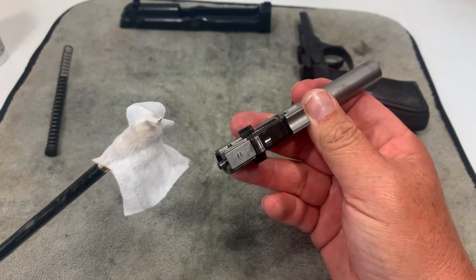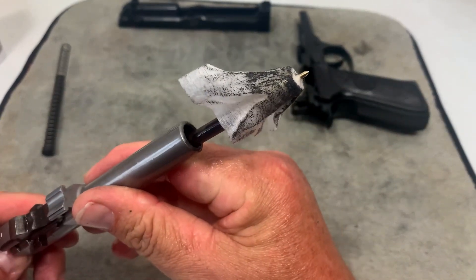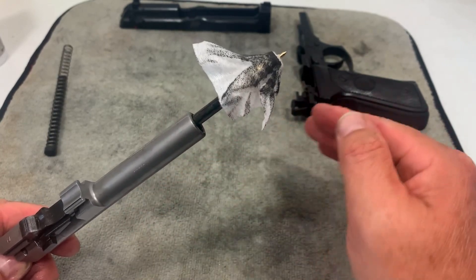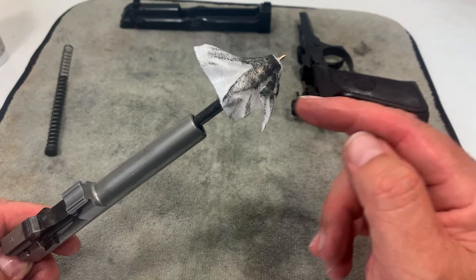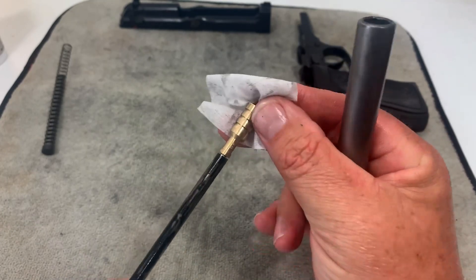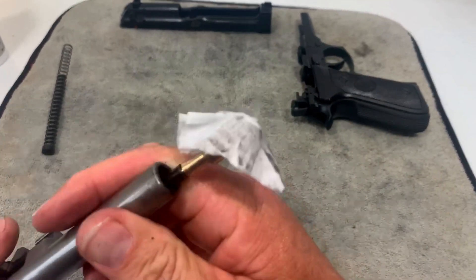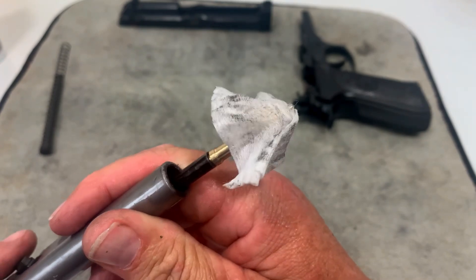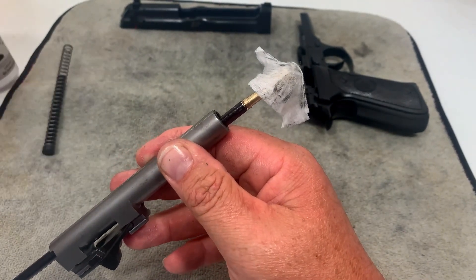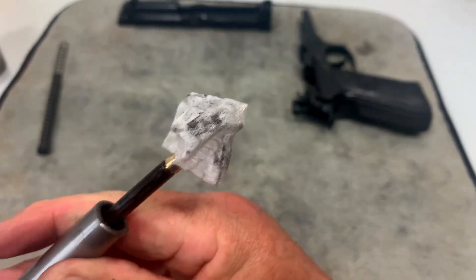After running the bore brush through as many times as you need to, next I put a jag on with a cleaning patch and run that through. You can see it's filthy, so I'll run it through quite a few times until the gunk is gone. This was the last patch — barely anything on it. After four patches it's just a little bit dirty, which shows how quickly the Professor Pugh CLP cleaned things up. I'll run it through one more time just to make sure.